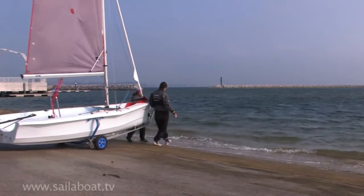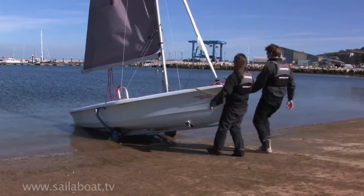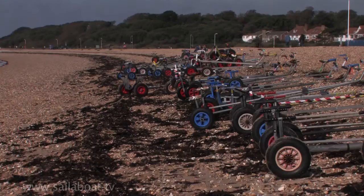When you are ready to go, introduce the boat to the water, continuing to keep the bow pointing towards the wind. Return the trolley to shore above the high water seaweed mark.